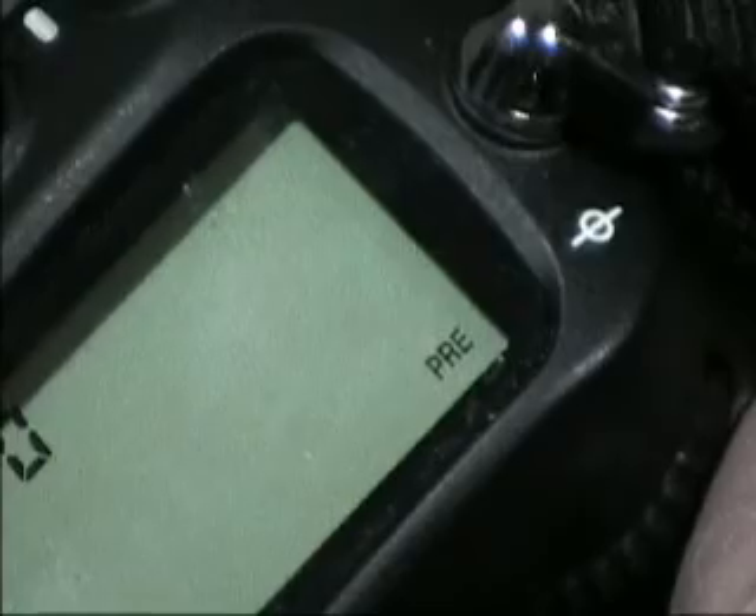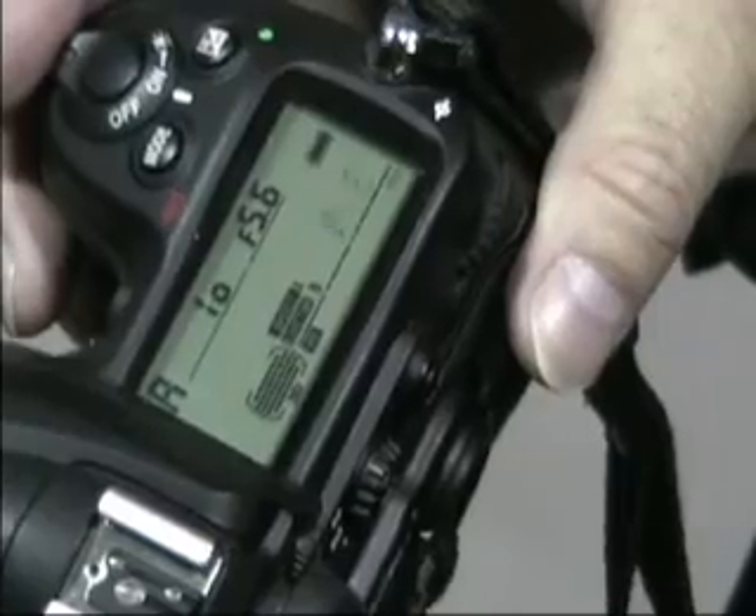When you see PRE, press the button down again until PRE begins to blink. When it's blinking, it's ready to accept data.